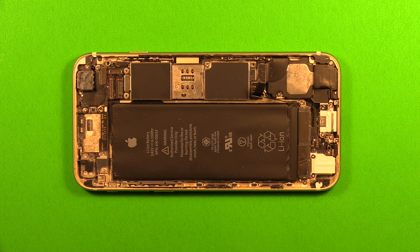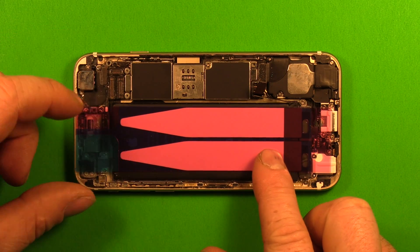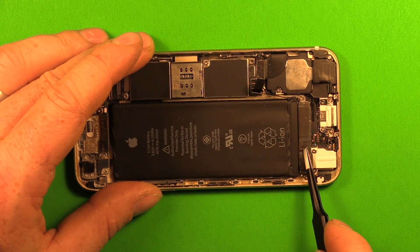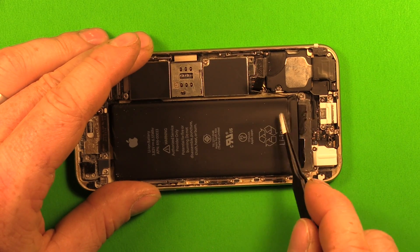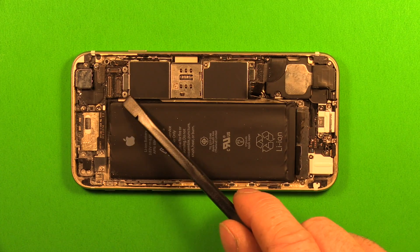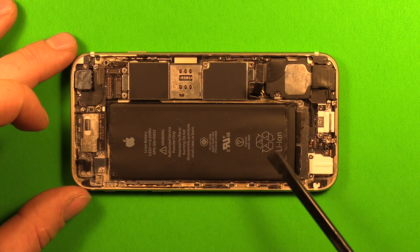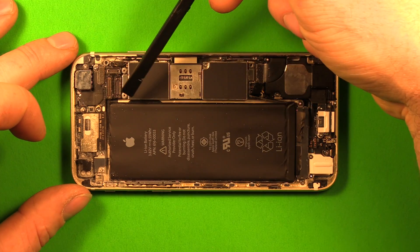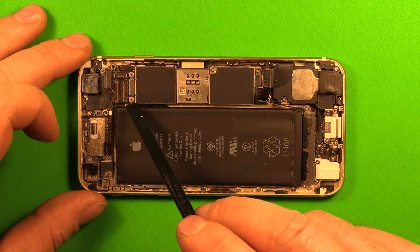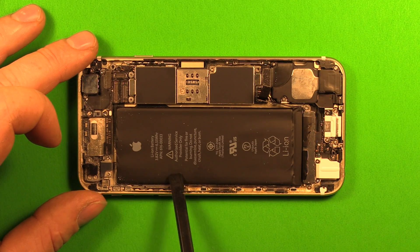Let's go over what to expect under the battery. There are adhesive strips that lay under the battery running in this direction — there are two tabs right here, so peel these up carefully without tearing them. Running down from the volume buttons to the motherboard is a flex cable, so anything from the volume buttons up we can't pry at all. We also can't pry on the motherboard side at all — you do not want to damage the motherboard in any way. So no prying from the motherboard side and no prying from the volume buttons up.